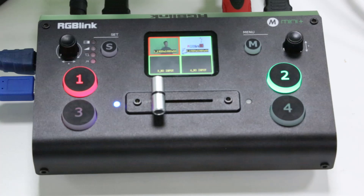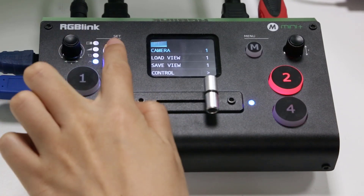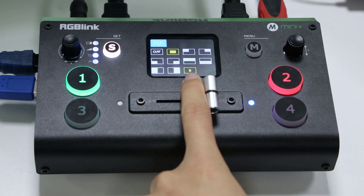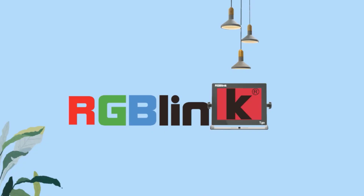Let's go to the S menu and open the PIP settings. First we'll make sure that we set up our source for the background. Here we need to make sure that the last icon there is A — it says B, so go ahead and change that to A. That means our source buttons will now control the background or main layer. Go ahead and press HDMI 2, which is our computer graphic, and you'll now see this on the output.